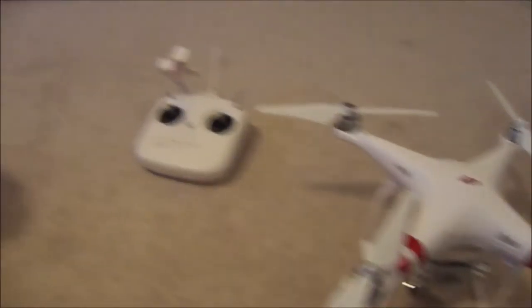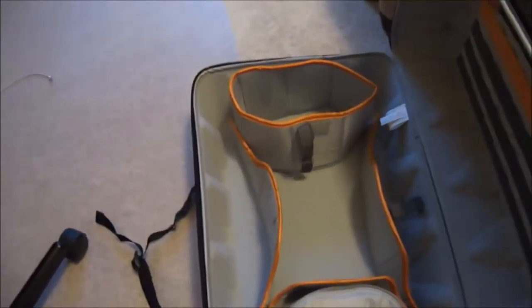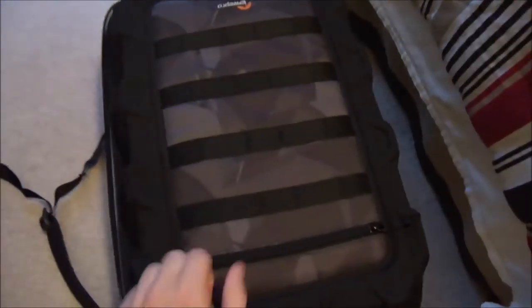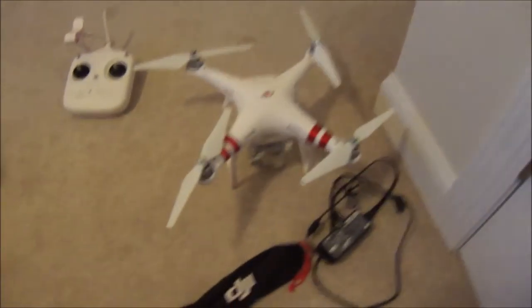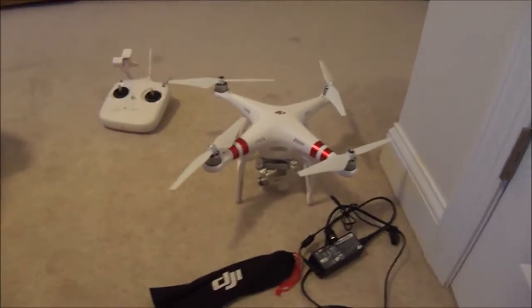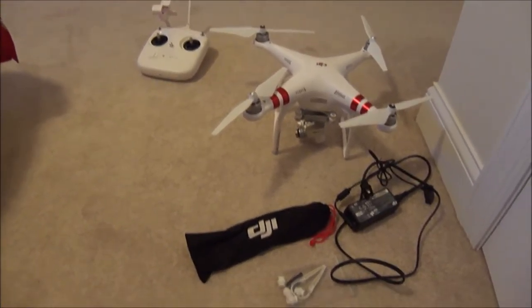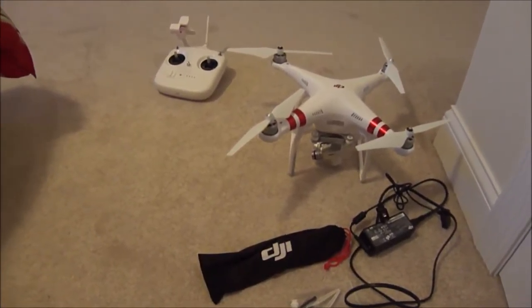I've got the blades, extra blades, and charger — I'm gonna be bringing those just in case I break a blade. I'm not sure if I'm gonna bring this or not; it's just a carrying bag for it, a nice hardcover one. But I should be getting some pretty cool shots tomorrow, so look out for that in the vlog. It should be a hundred times better quality than this, so hopefully everything works out.